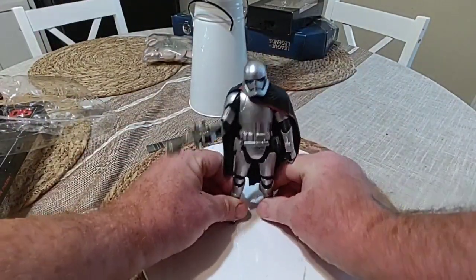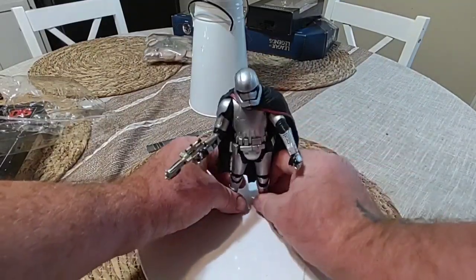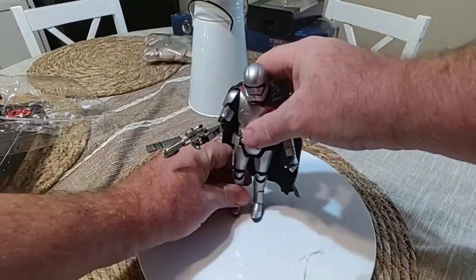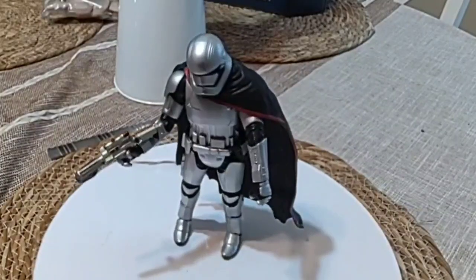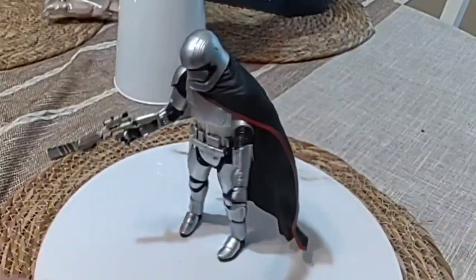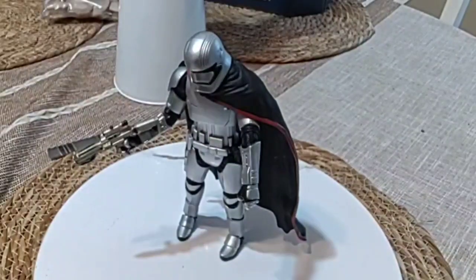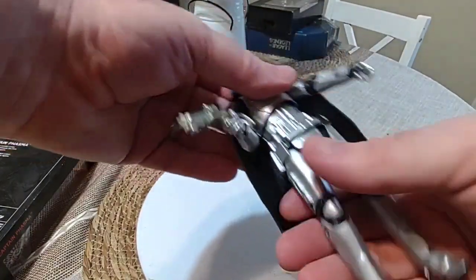I'm very surprised it's not got a spear, let me check that. It'll stand but I'm kind of disappointed. She doesn't have a base, which I thought she would have had. But anyway, that's the character — it's very quick and easy that one.